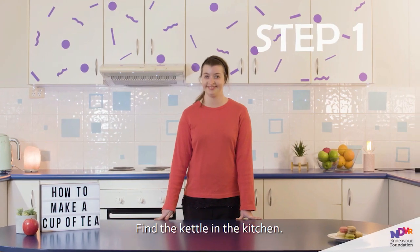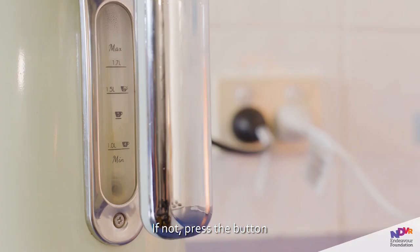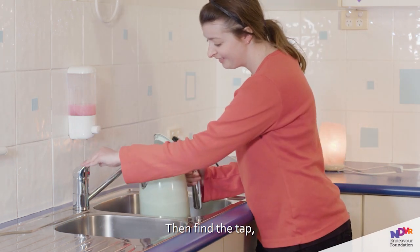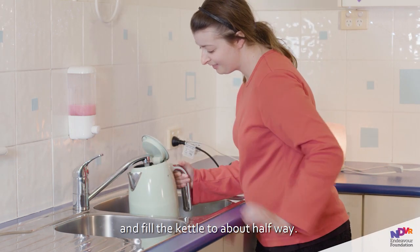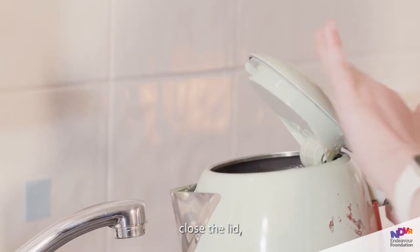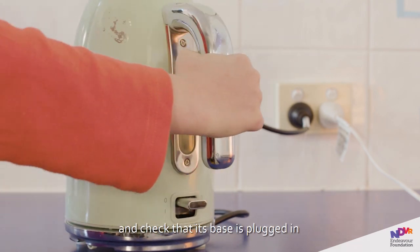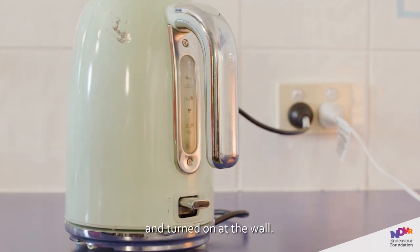Step 1. Find the kettle in the kitchen. Check that the kettle has enough water in it. If not, press the button on the top of the kettle to open it. Then find the tap and fill the kettle to about halfway. Once you've done this, close the lid and put the kettle back on its base.